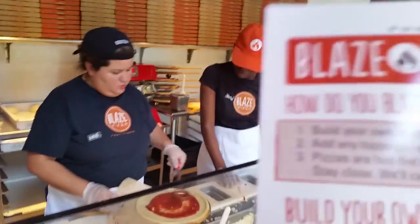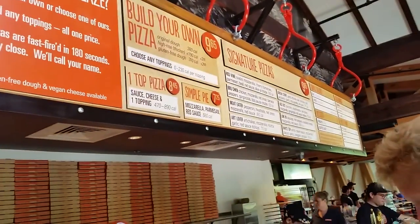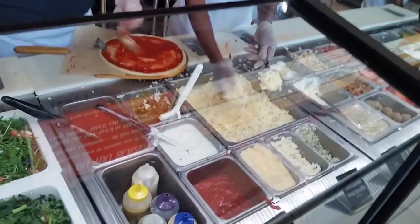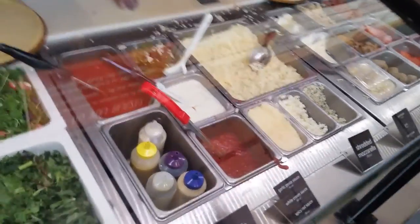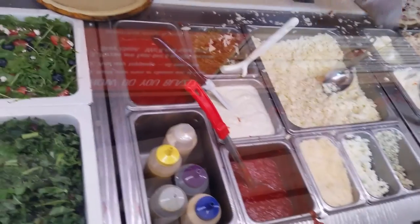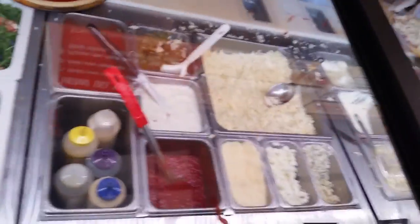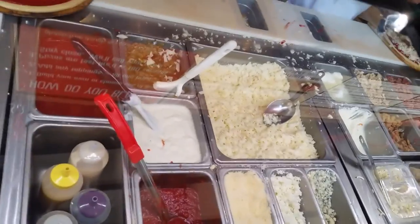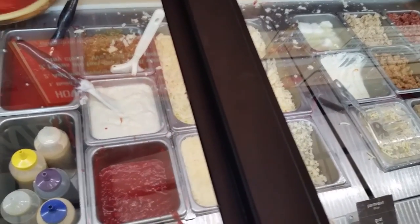Is that mozzarella cheese okay? Shredded mozzarella on top. Red sauce — okay, classic red sauce. Oh, spicy! I didn't know they had spicy red sauce. Maybe just add a little bit of spicy to it. I didn't know I had that option — let me see what else I've got.